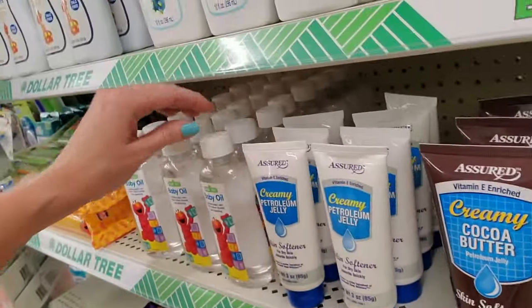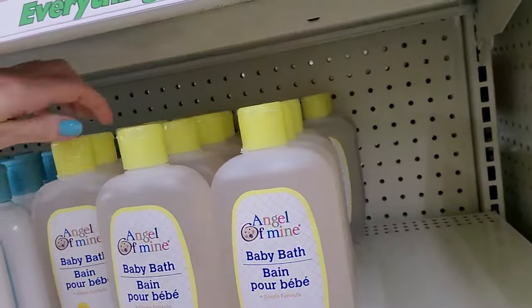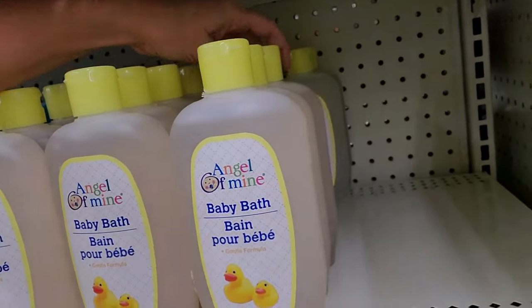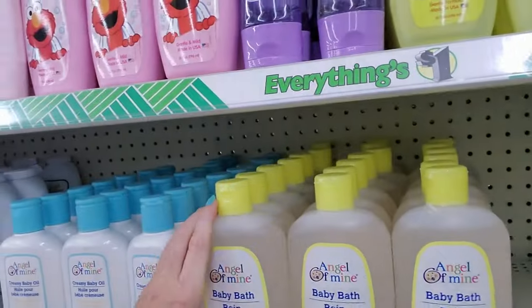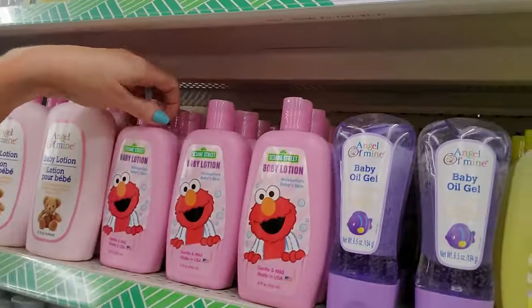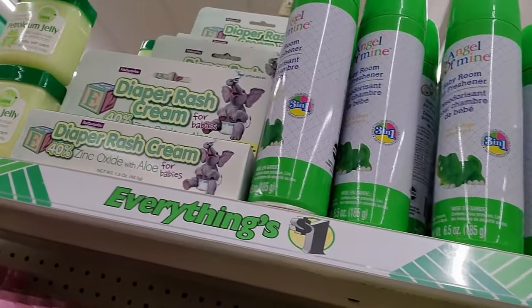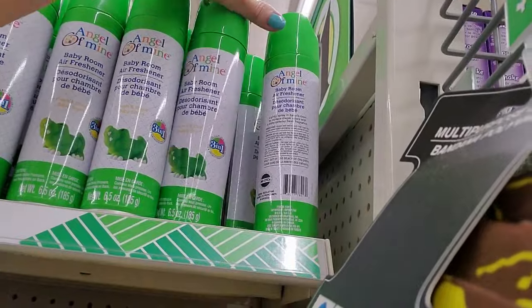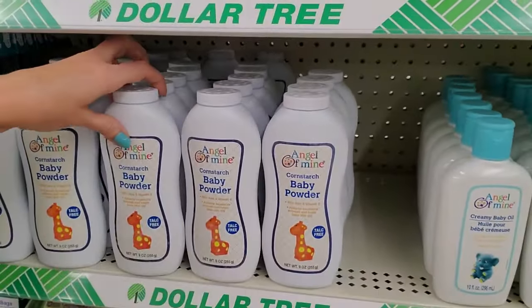Baby oil. Baby bath. This is made by Angel of Mine — this is 15 ounces of baby bath. Baby lotion. And then we also have diaper rash cream. Baby room air freshener. I never sprayed anything in my kids' rooms.